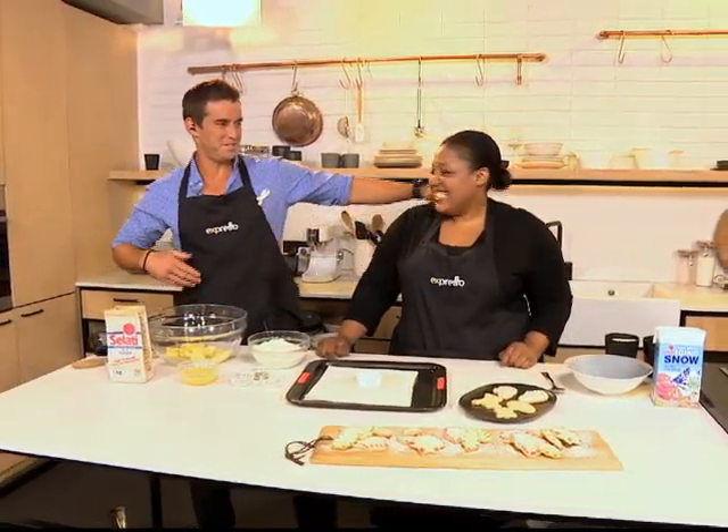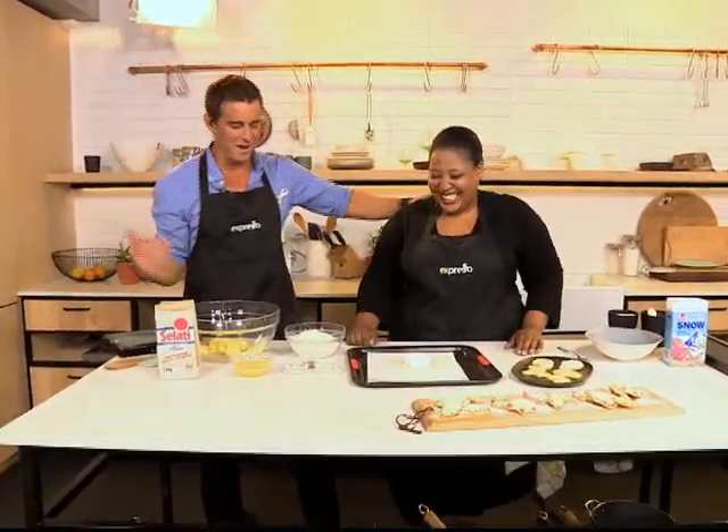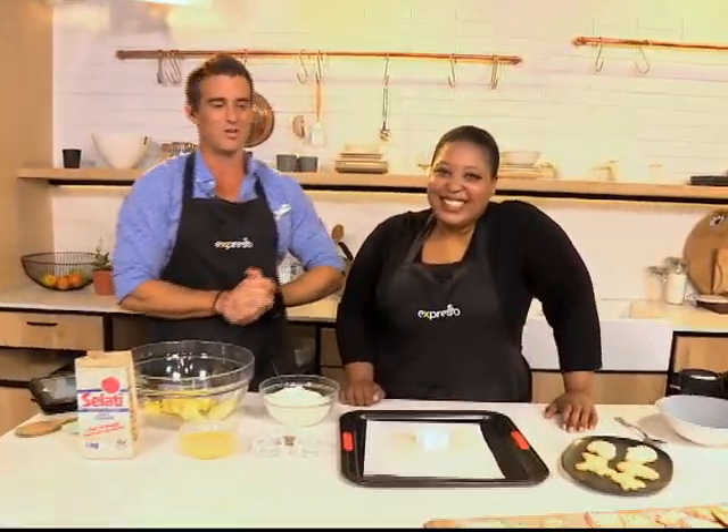Oh baby, they cannot keep us apart any longer. No more, it's been too long, my Zola. We are in the kitchen to spread some Christmas cheer.